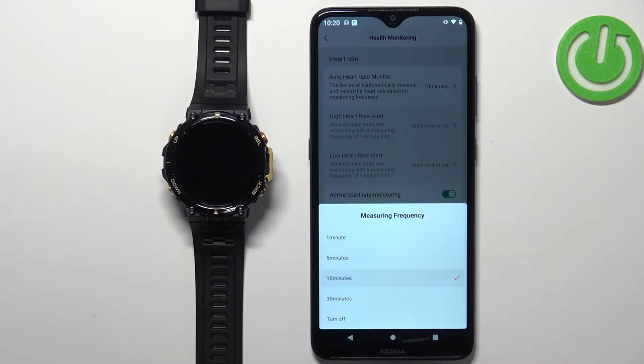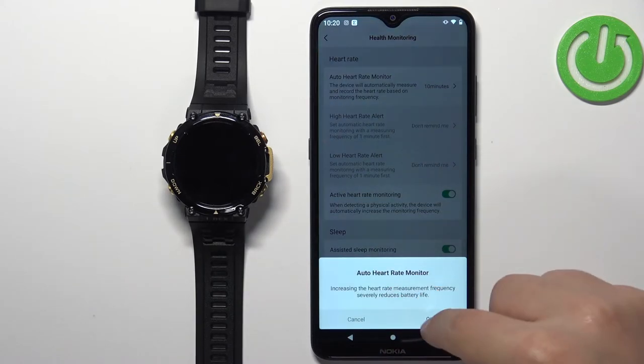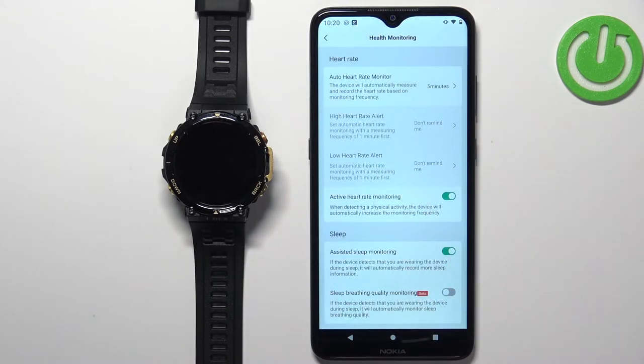Tap on the Auto Heart Rate Monitor option and here you can select the measuring frequency. The options are: 1 minute, 5 minutes, 10 minutes, 30 minutes, and Turn Off. For example, if you select 5 minutes and tap OK, the watch will measure the heart rate automatically every 5 minutes.